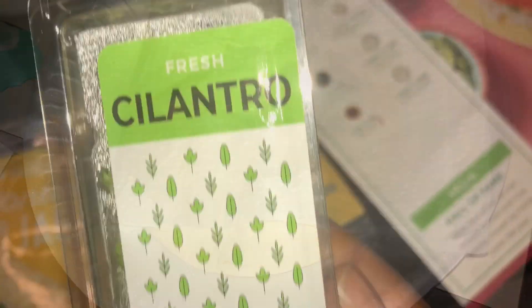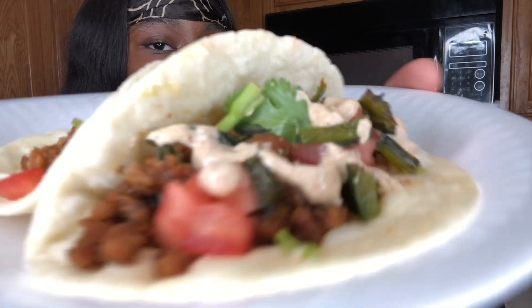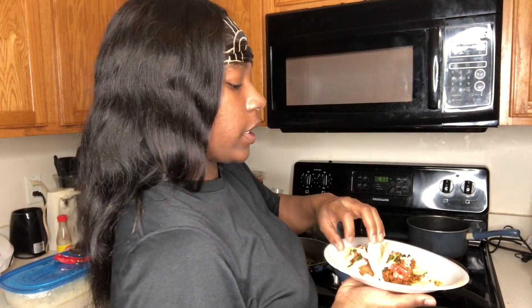The tortilla is done. Now lastly, you just make your plate — add everything that you want and then boom. I'll get back with y'all when the plates are made. They look delicious, they smell delicious. It's quick and easy y'all — they literally send you the recipes and everything.